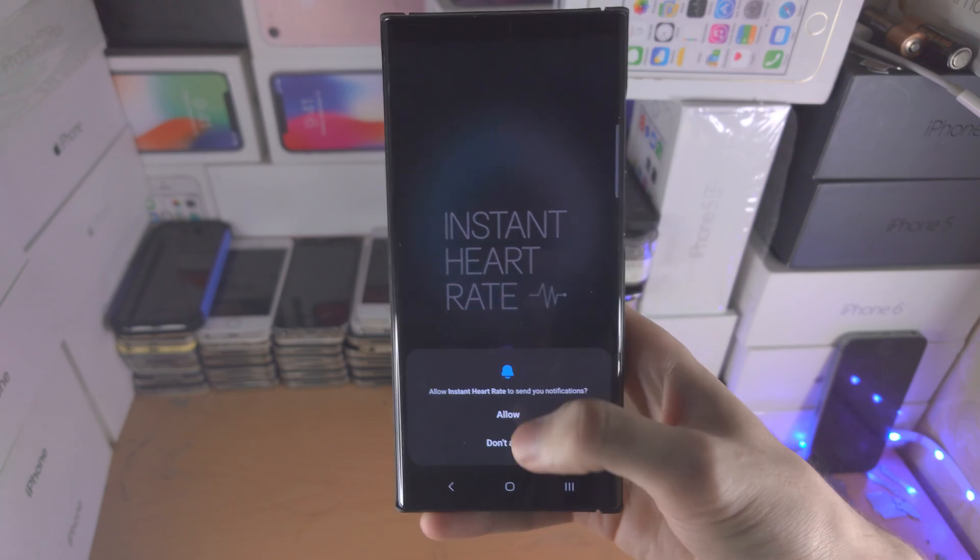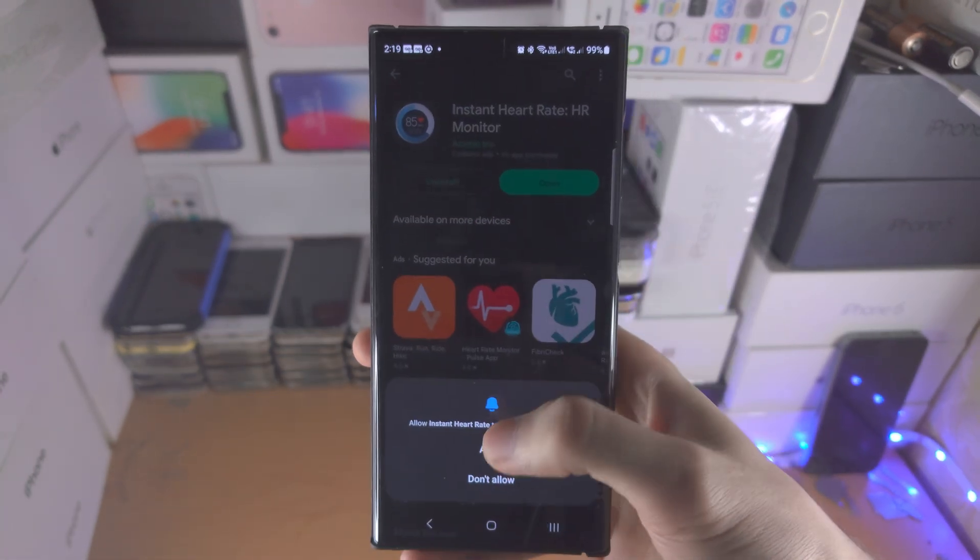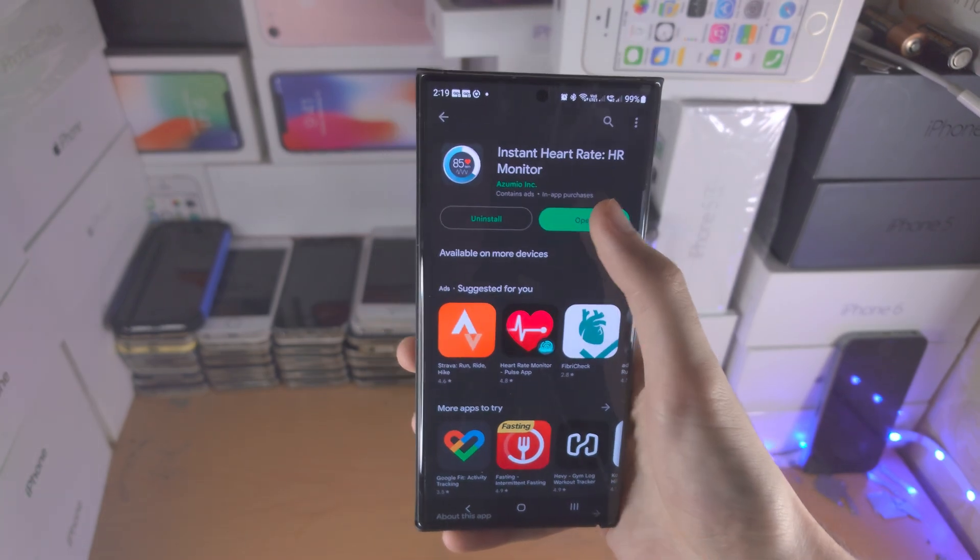So opening up the Instant Heart Rate app — this is the one you need to download from Google Play. Let's try and get into the app.